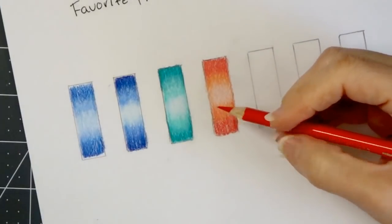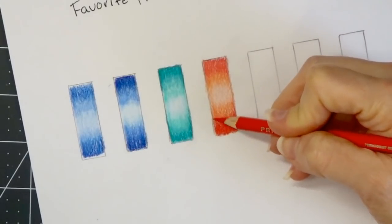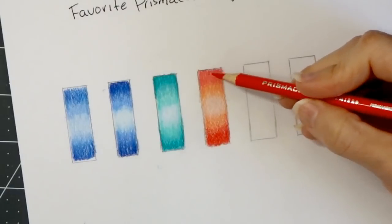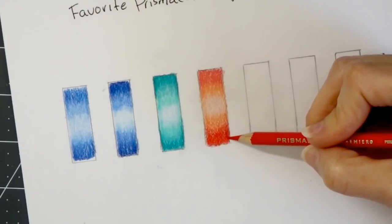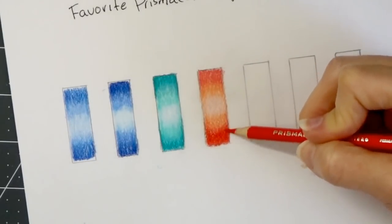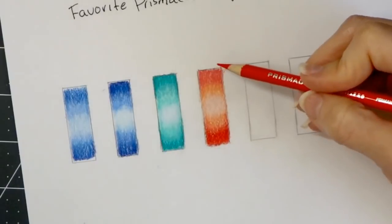So if I look at this compared to this — when I put the deco peach over the permanent red it makes it look very coral-pink, more like a coral color. Let me do a little test: if I come back over with the permanent red and lay another layer, the more layers you lay down the more red it looks. Look at the difference in these colors — I created something completely different just by burnishing or going over it again and blending these two colors together. These are amazing things you can do with the Prismacolor pencils.